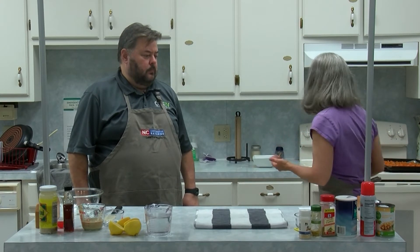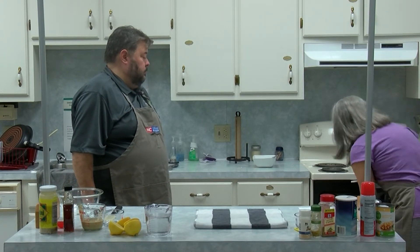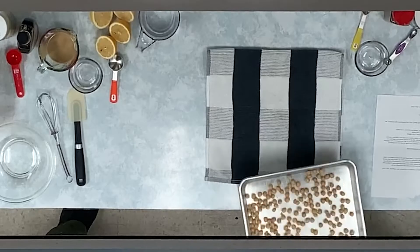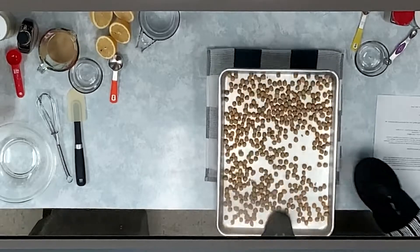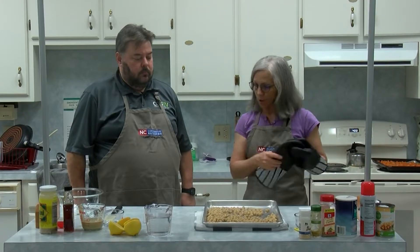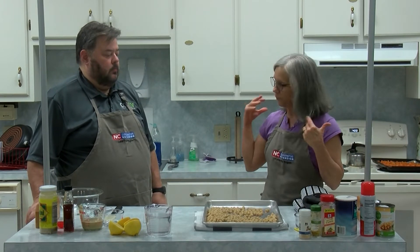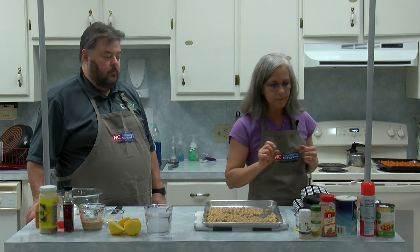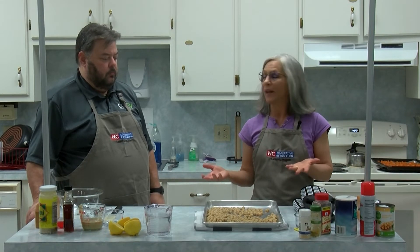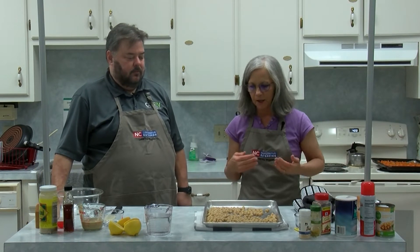A lot of people don't realize — chickpeas are the same thing as garbanzo beans — and a lot of people don't realize how much protein beans and peas have. I just drained them and rinsed them, and then I put them in the oven just for a minute in a 400-degree oven to kind of dry them out. You can just roll them and you don't even need a spatula to get them coated and cooked all the way around.